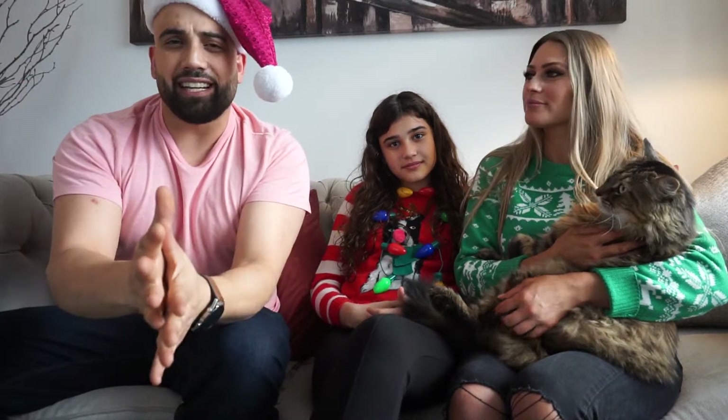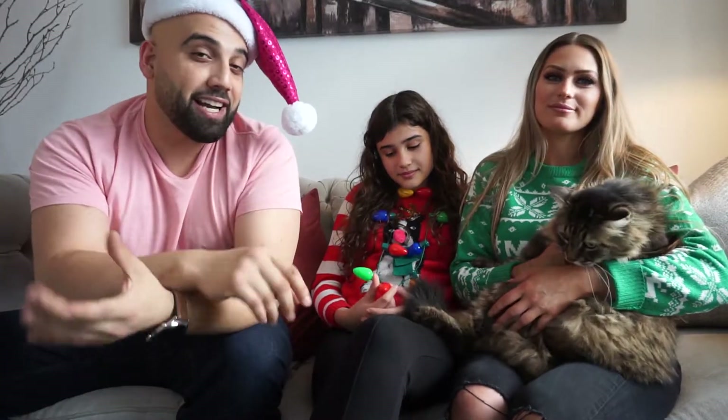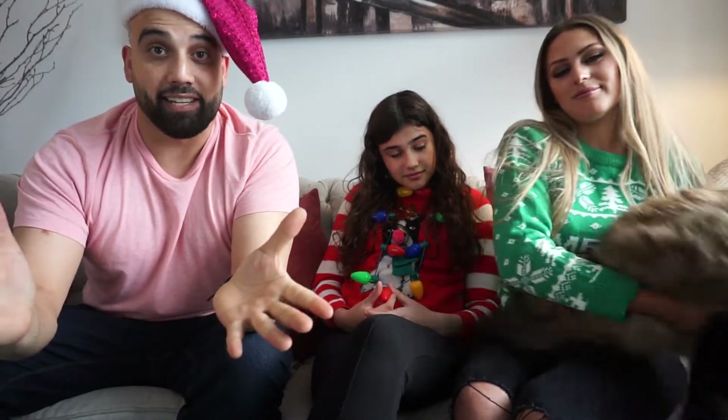Welcome guys to our very first ever Vlogmas. We are so excited. We are going to be decorating for you guys and it's going to be amazing. It's going to be so much fun.